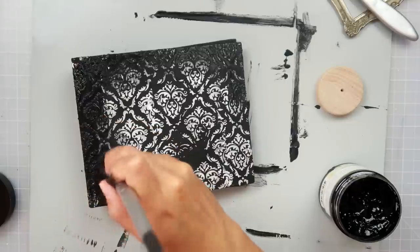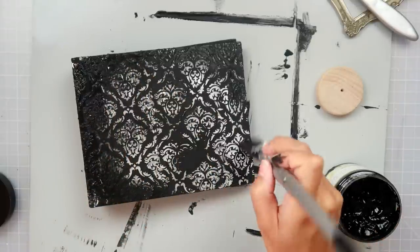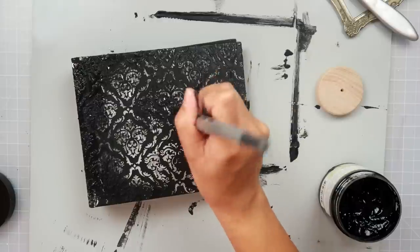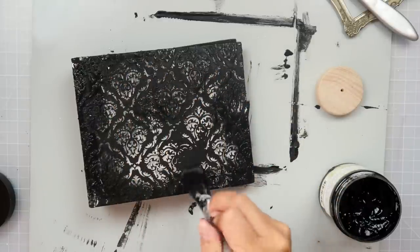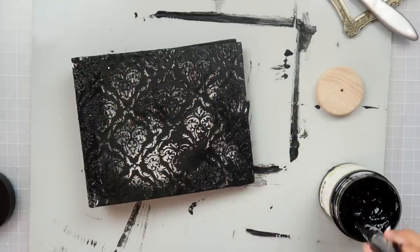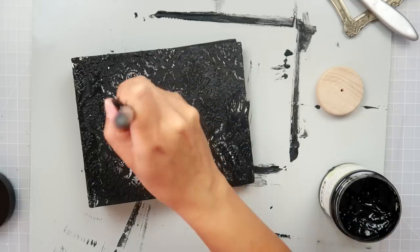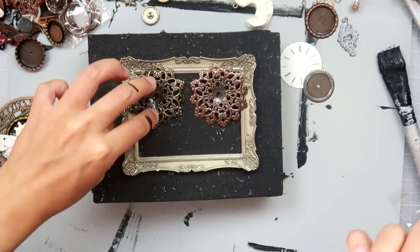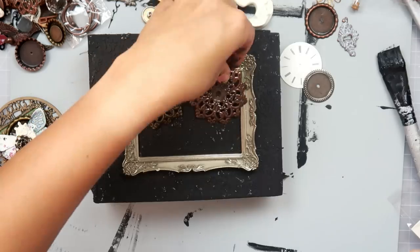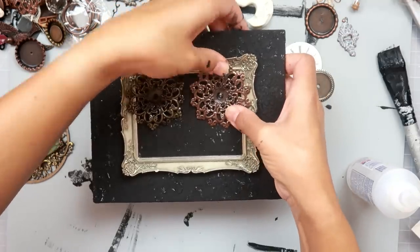After that dries — and it does dry very quickly, which makes me happy because I'm very impatient — I am adding a coat of the black gesso. I was surprised to see that this held up really well. Sometimes when I use the light paste, it kind of spreads around with the gesso when it gets wet. But this held up really well, so that was nice to see.